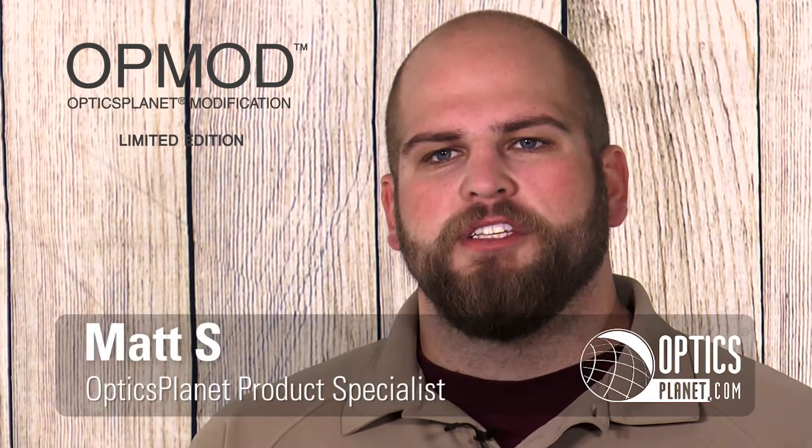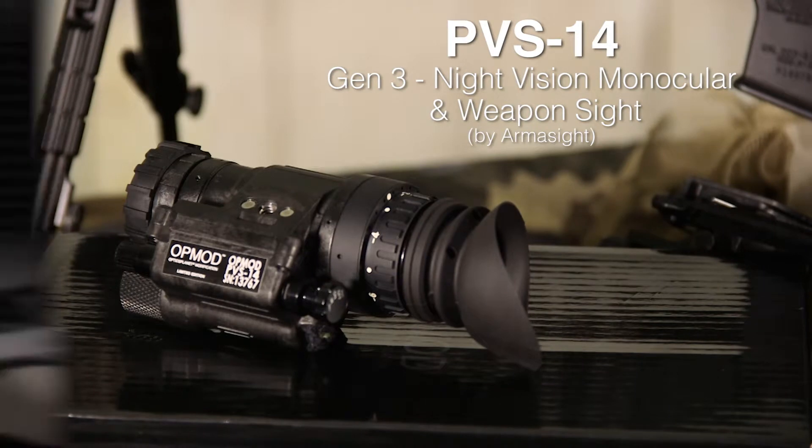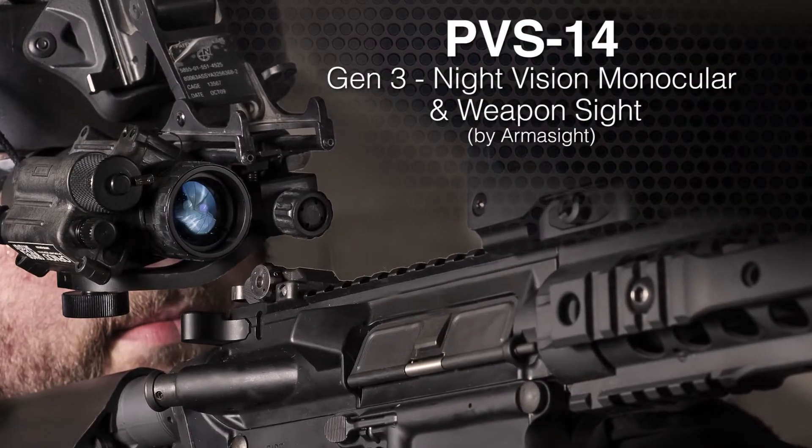Welcome to another OpticsPlanet product in focus video. My name is Matt and today we're talking about the OpMod PVS-14, which is a Gen 3 night vision monocular. It comes with the J-arm and a head mount unit, so you're ready to go right out of the box.